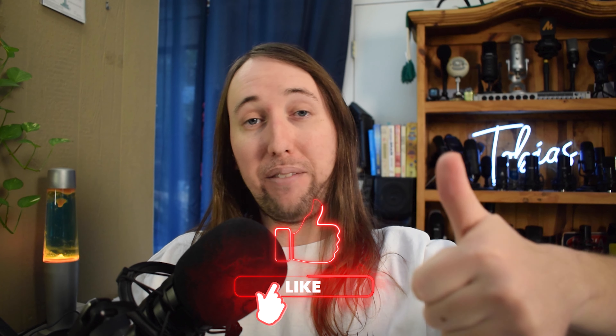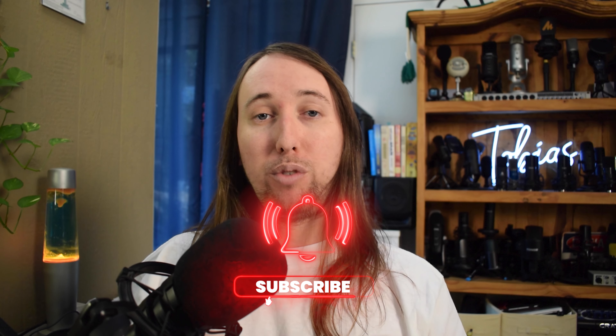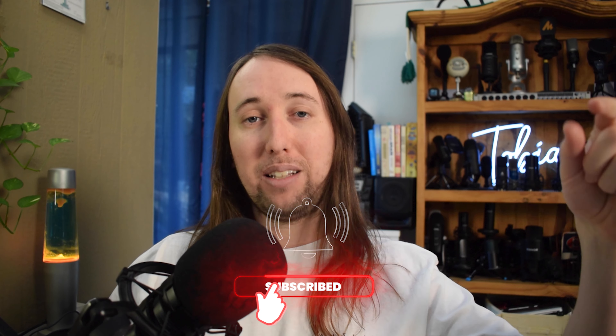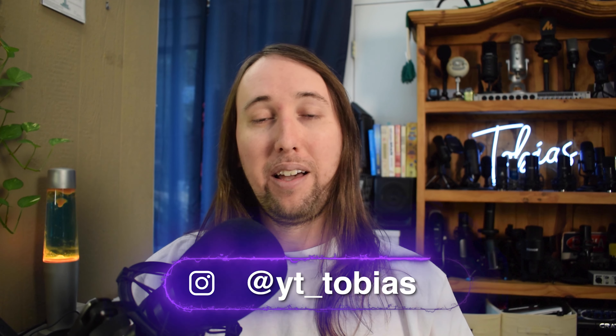I hope this video helped you out and if it did, I would really appreciate it if you went down there and gave this video a like — that would really help me out a lot. If you would like to see more review videos by me in the future, make sure to hit that subscribe button and also that bell notifications button. I'll put my Instagram handle right here so you can follow me there, and I'll talk to you guys in my next video. Peace!